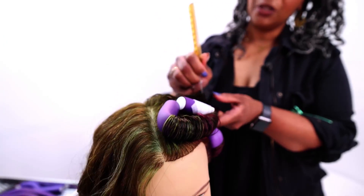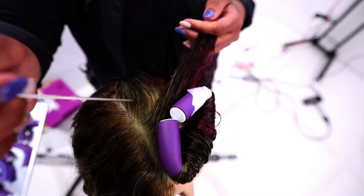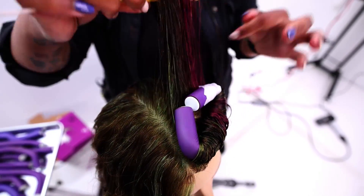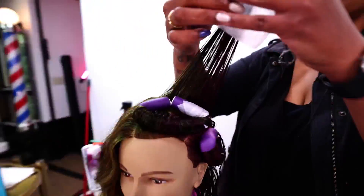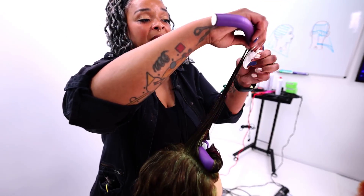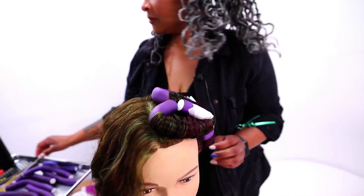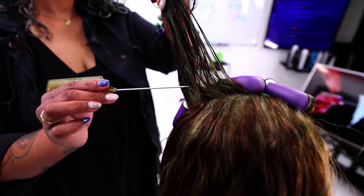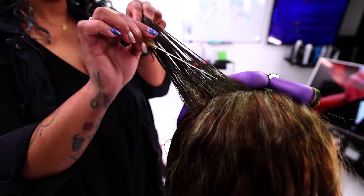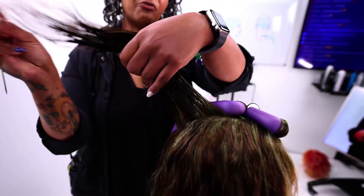So again, drawing along the scalp in a zigzag motion very lightly, making sure I am not causing any abrasions. Now seeing as how I'm at the high point of the head, I don't actually want to bring that straight up. I'm going to just angle that down a little bit because I don't want to create a whole lot of volume right at the crown.